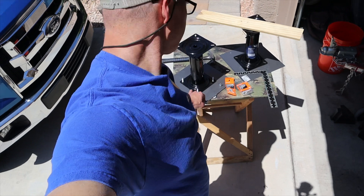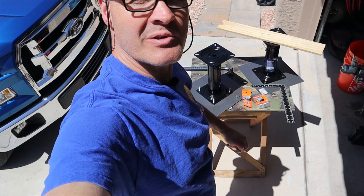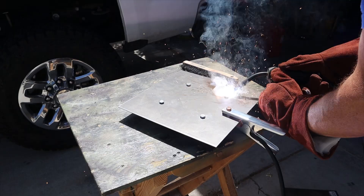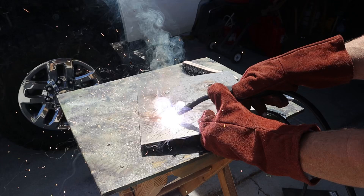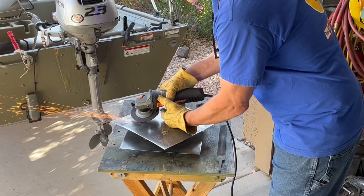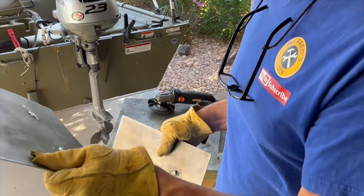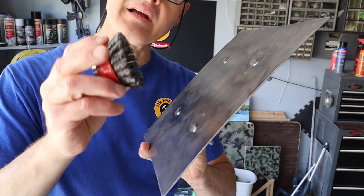With my 5/16" holes drilled in my steel backer plate, I've inserted my inch-and-a-half 5/16" bolts. I'm going to tack weld them to the plate so that I don't have to worry about them falling out. I've welded the bolts, hit them with the grinder, and gave them the once over with the wire wheel.